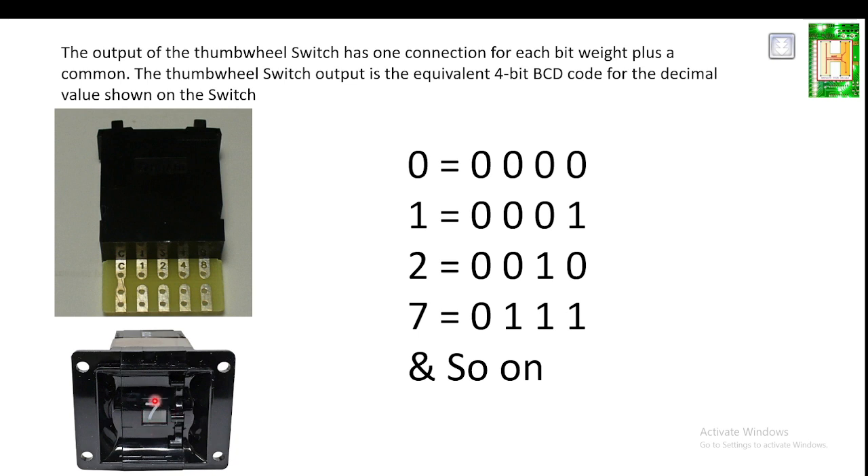If we set the number to zero, it is converted into 4-bit binary output as 0000. If we change it to 1, the output will be 0001. If we make it 7, the output will be 0111. So the thumb wheel switch converts each numerical setting into its corresponding 4-bit binary output, and so on.